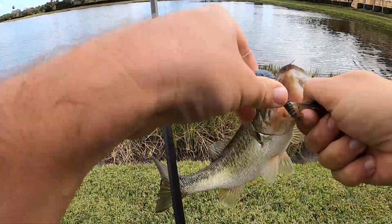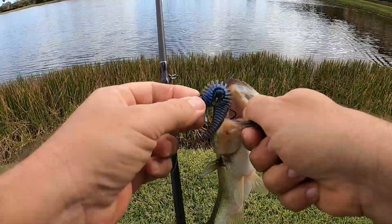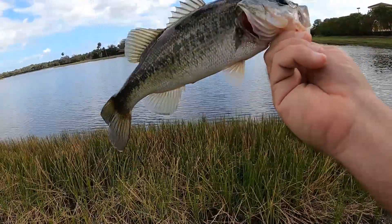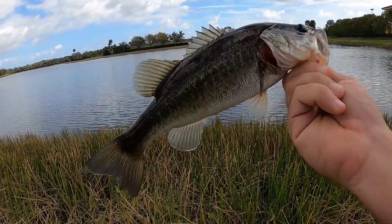Another one on the Yodo. Just a little one, but hey, still a fish — they all count.